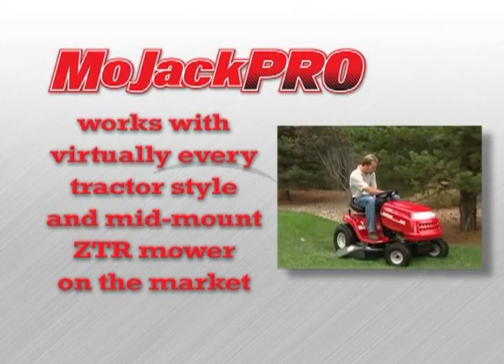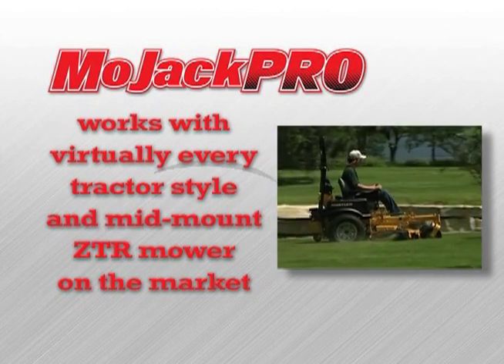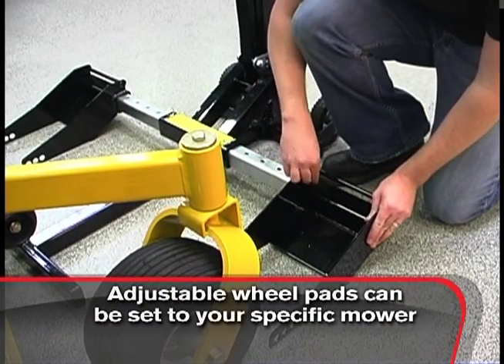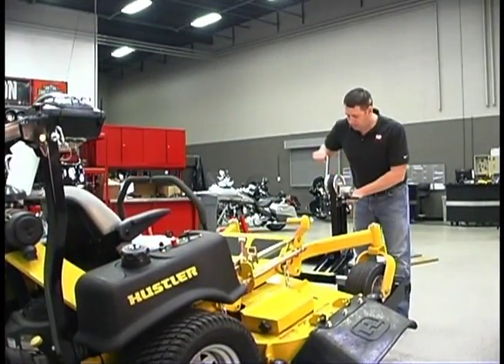The Mojak Pro can accommodate virtually every tractor style and mid-mount ZTR mower on the market. The adjustable wheel pads can be set to your specific mower for an exact fit. Then just drive it on and crank it up. It's that easy.